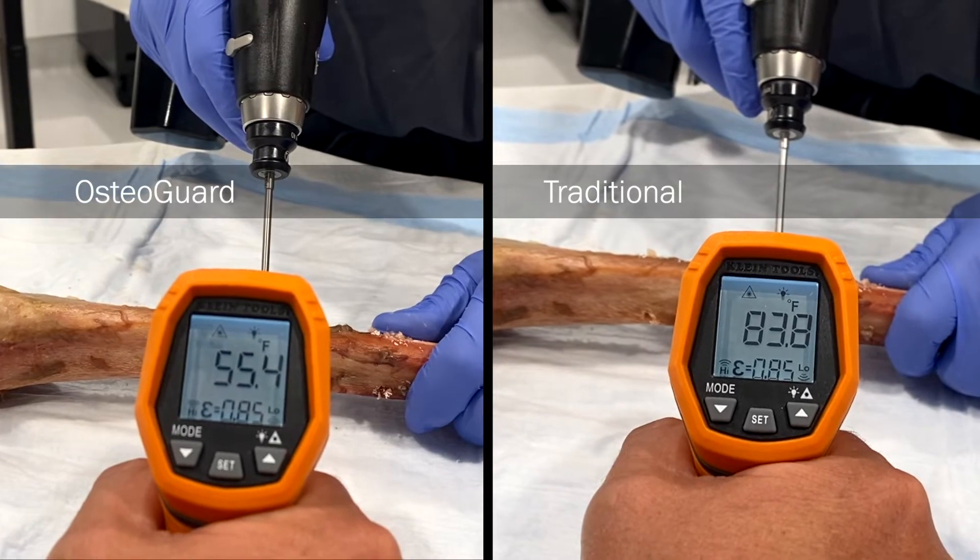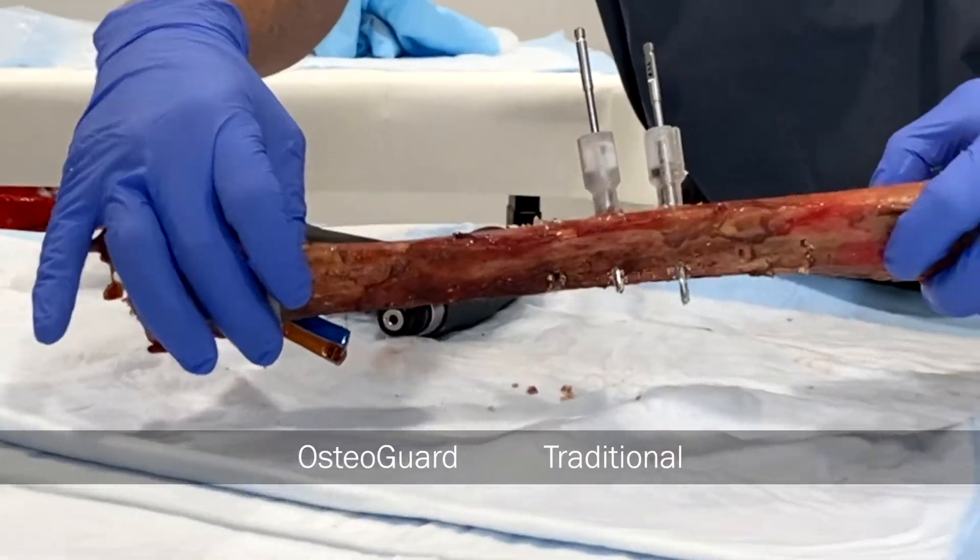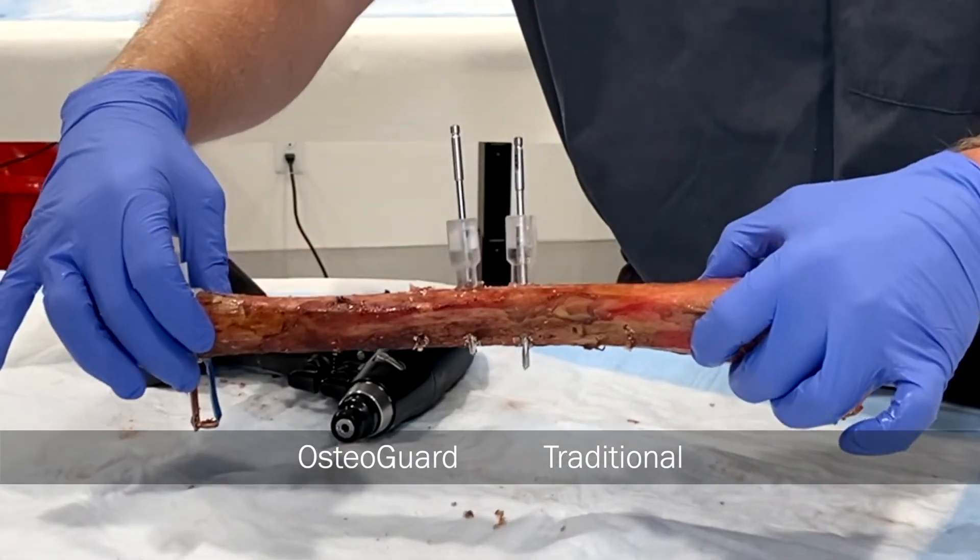I also notice that I'm able to detect when I'm going through each cortex, so there's less plunge in the far cortex, less soft tissue disruption.